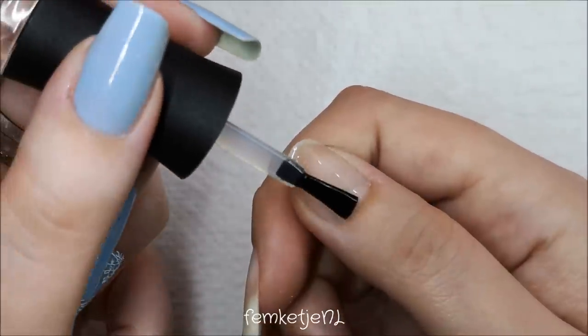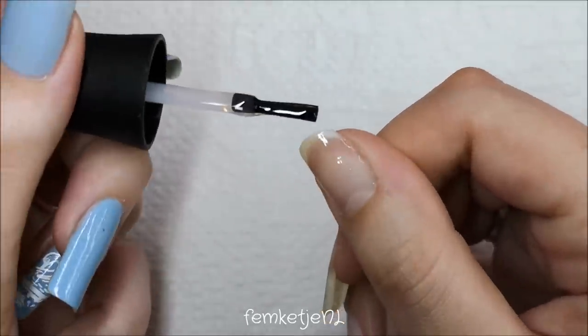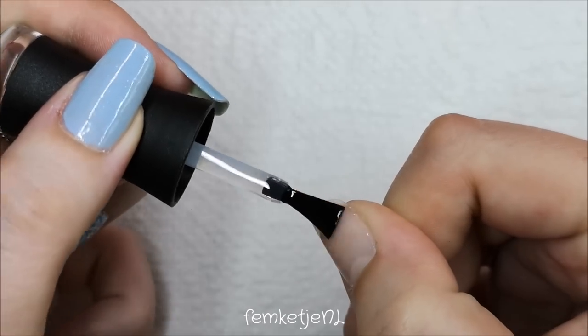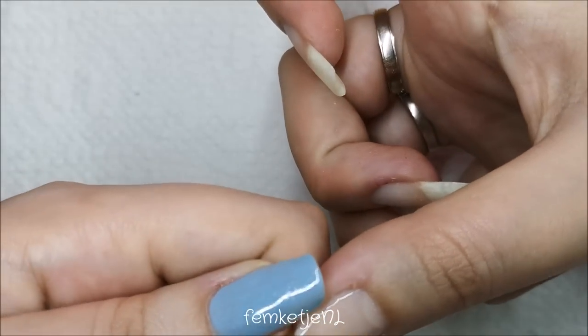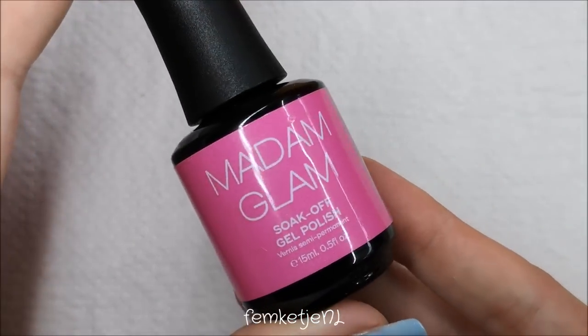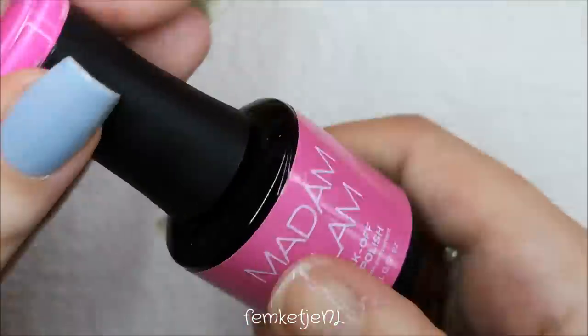All of the gel polishes used in this tutorial are by Madam Glam. Madam Glam is actually my favorite brand — they are super pigmented, easy to get off the nail afterwards, and they're totally vegan, animal cruelty-free, and nine-free. So they are really safe to use and just really gorgeous in my opinion.